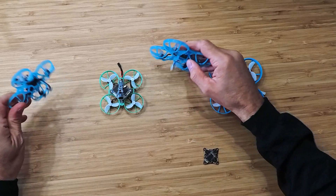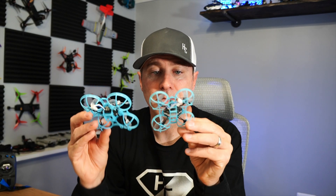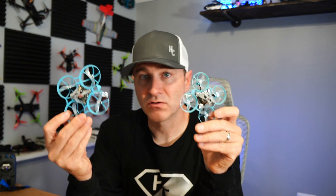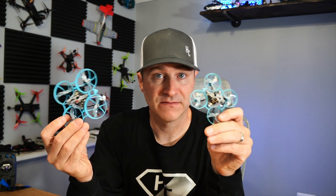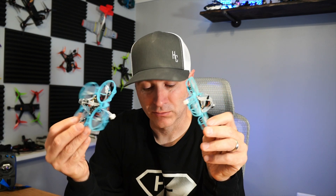So the question is, what am I going to do with this — and that's where I need your help. I have a few options: I'm obviously going to build a tiny whoop with one of these, and I can go with a 65 or a 75. I could probably shave off a tiny bit of weight building a standard 65 or 75, but these are already incredibly light and they fly super well.